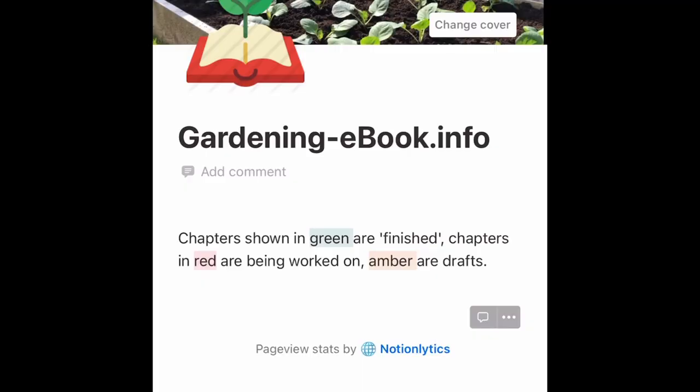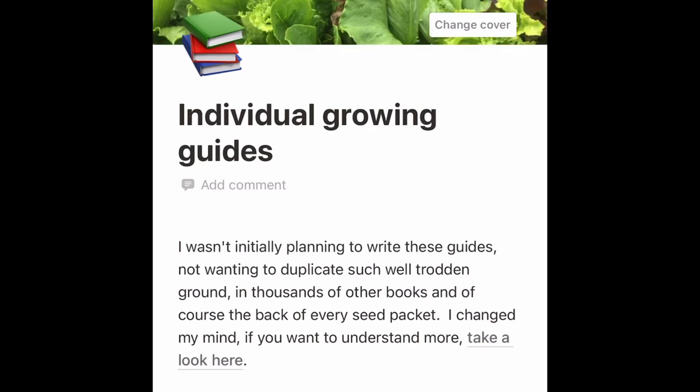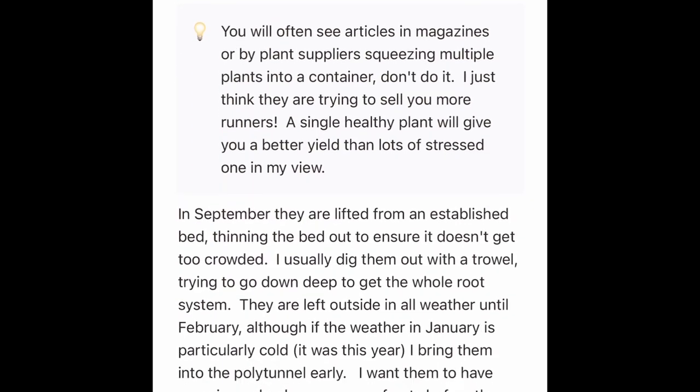All my attention now is on preparing for autumn, winter and spring. I try and get one bed cleared and replanted a week from now until about the second week in October when we pretty much finish until spring. Today is the turn of the second early strawberries, and I also take runners for the first early strawberries which I grow in the polytunnel in hanging baskets. I've also got a little e-book all about how I grow strawberries — you can find the link in the description below — covering first early, second early, early main crop, main crop and late crop varieties.